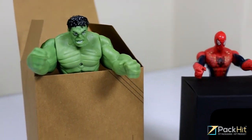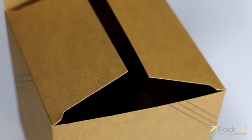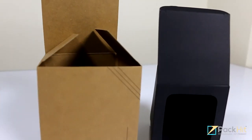Kraft boxes for action figures. Kraft paper is a thin but sturdy material. It is made using the kraft pulping process, which ensures that kraft is perfect for eco-friendly action figure packaging.